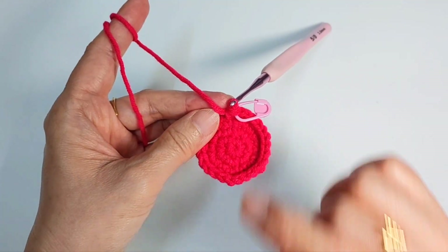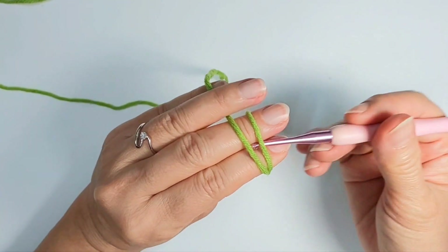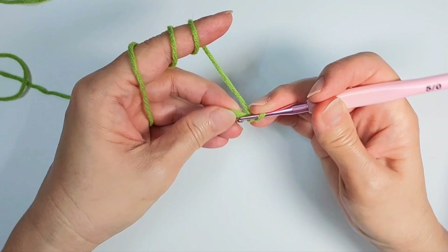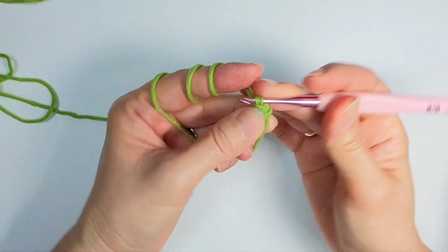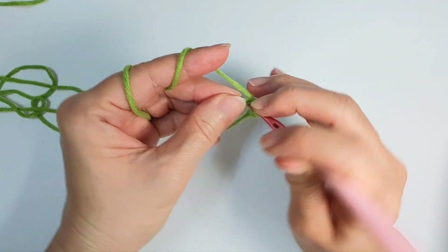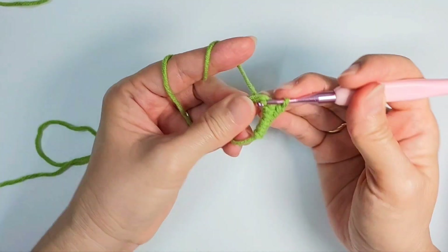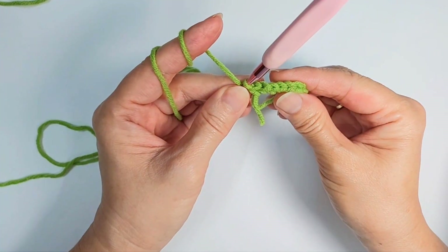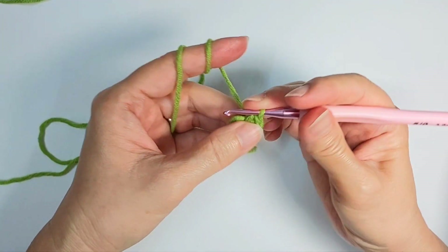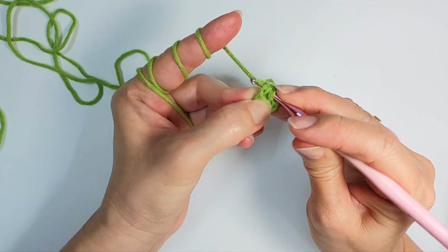Now we're gonna do the green part. I'm gonna start with the magic ring. After the magic ring, do six single crochet into the ring — one, two, three, four, five, and six. Six single crochet, and you pull tight. Now into the first one, we're gonna do a slip stitch.